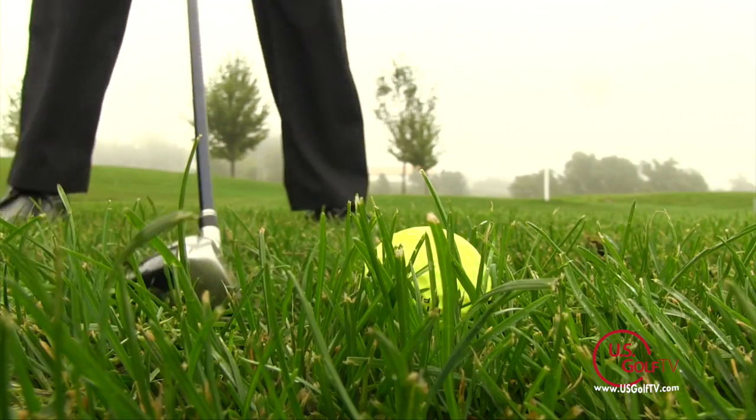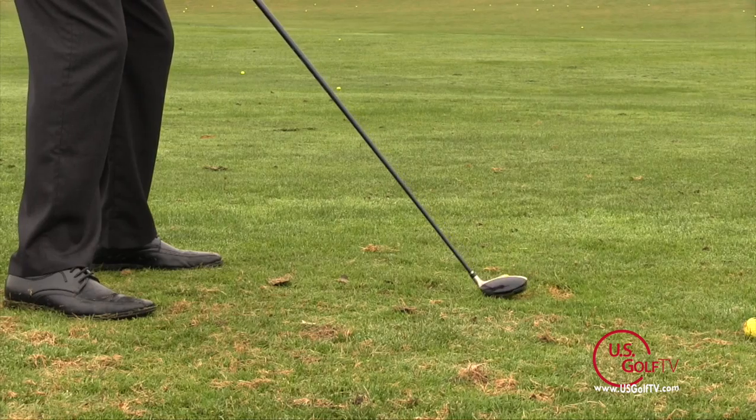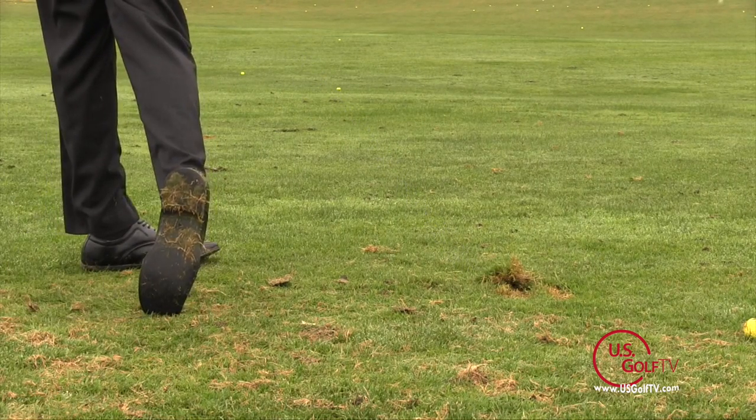With a hybrid, one of the first things you're going to notice is that it's going to be closer to the same length as a long iron — a little bit shorter, typically about an inch shorter than your three wood or five wood. This length is going to give you a lot more control, especially when hitting from different lies like out of the rough, whether the ball is above or below your stance, or hitting it out of a divot.